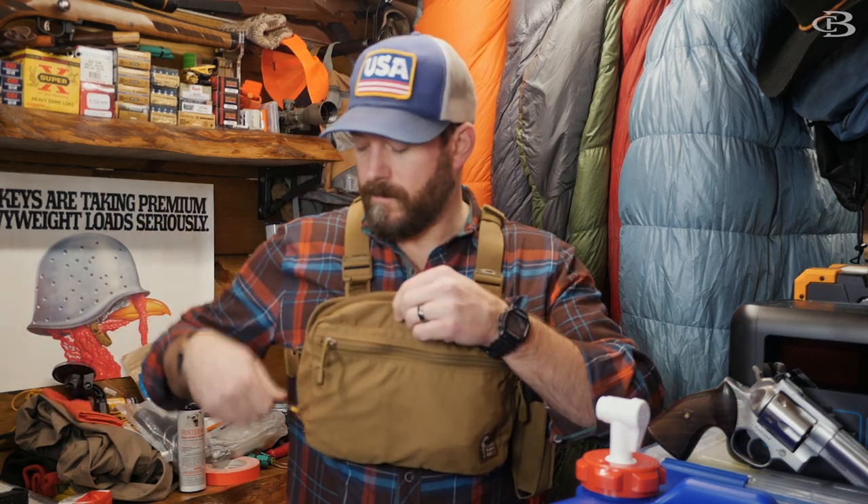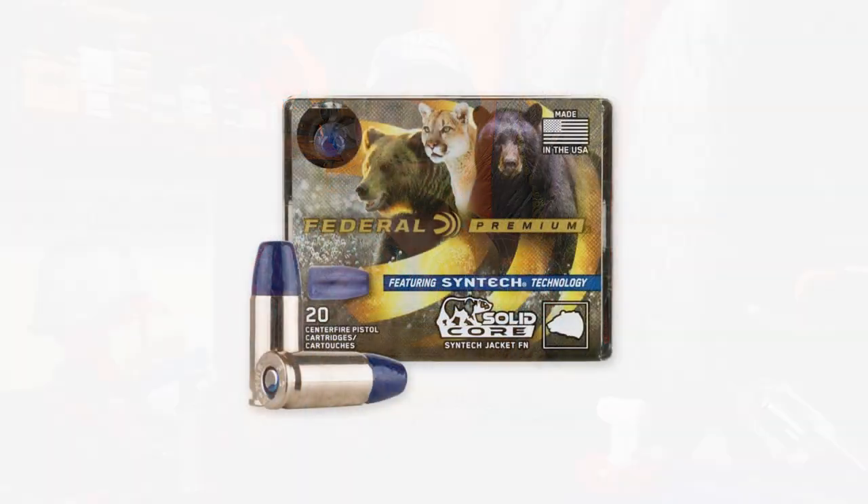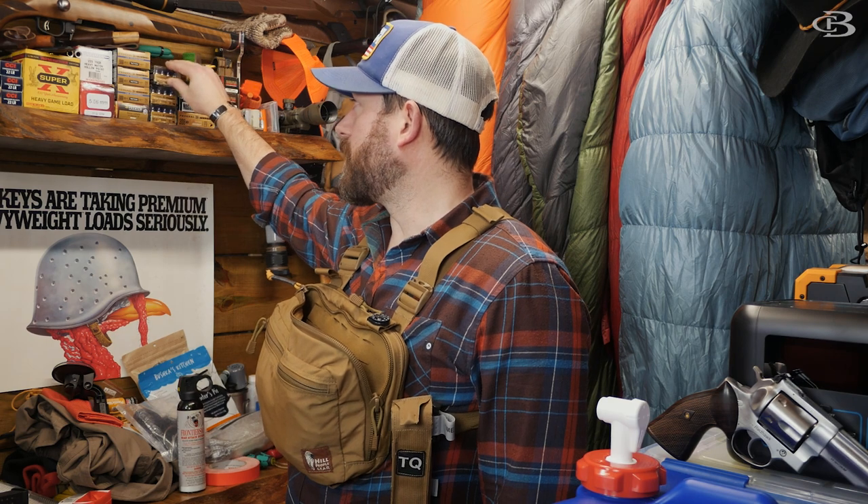I carry a nine millimeter for the majority of what I do. Why do I feel safe with a nine millimeter? It's bullets like this Federal Solid Core — a flat-nosed 147-grain plus-P bullet — and 15 plus one of that is going to take care of the majority of things out there.